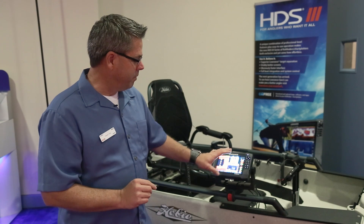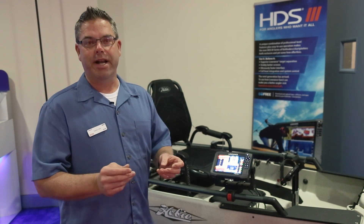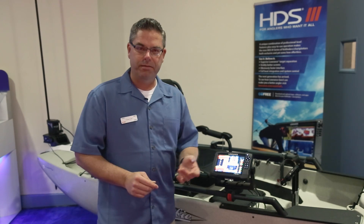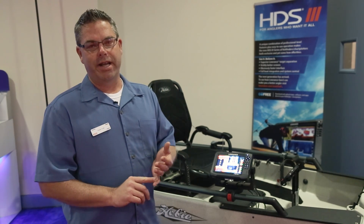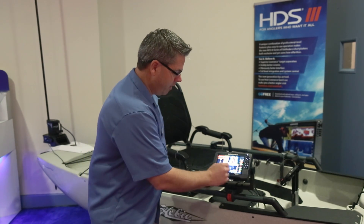You won't have to do anything in order to get that update. With the Wi-Fi that's built in, all you have to do is connect to a hotspot or an internet connection. You can be on the water, you can be in your garage, you can be in your driveway — wherever you can get an internet connection the HDS Gen 3 will work.